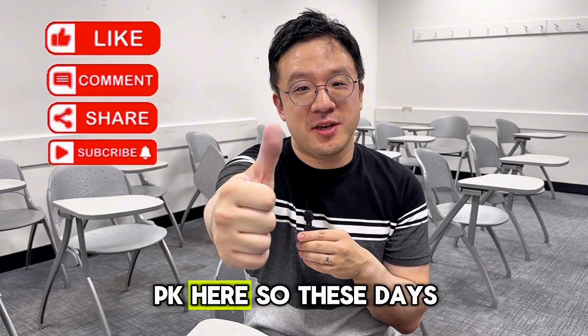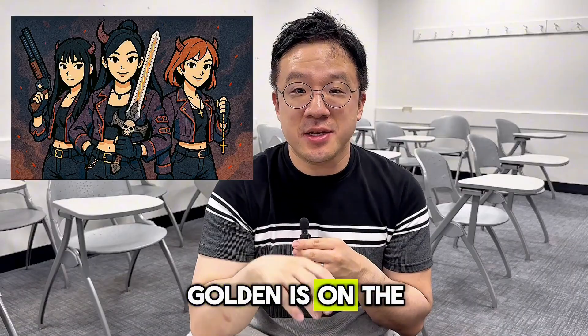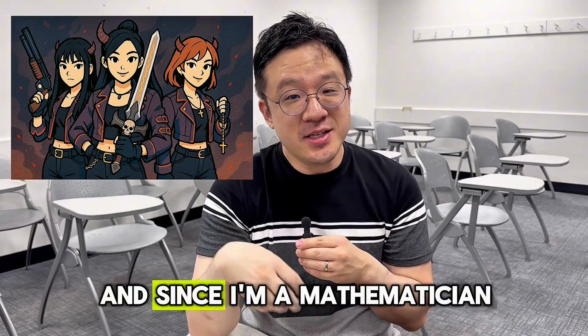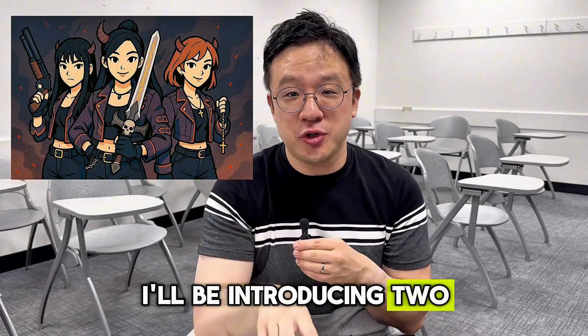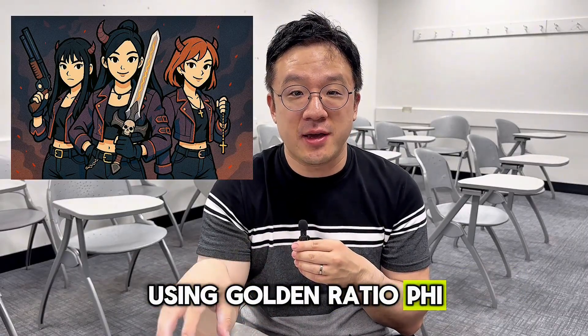Hello guys, welcome back, PK here. So these days the soundtrack from K-pop Demon Hunter, Golden, is on the rise with popularity. And since I'm a mathematician, I'll be introducing two most interesting and entertaining integrals using the Golden Ratio of Phi. So stay tuned.